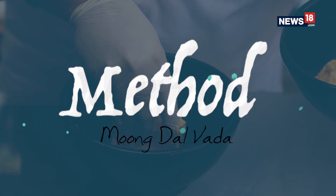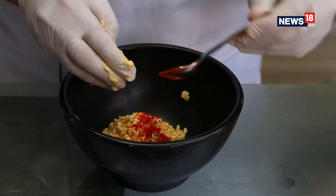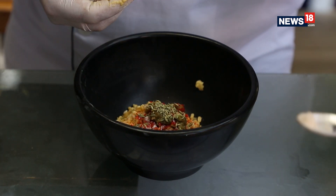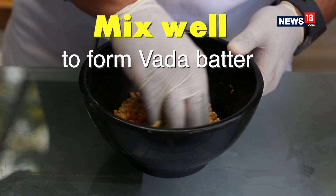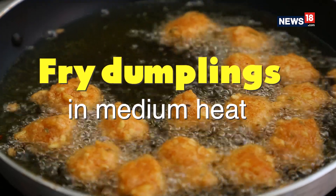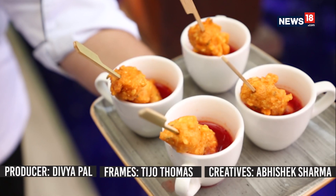We will start with taking a bit of this batter, along with some of the soaked lentil, and then we will get some of the wet ones as well.